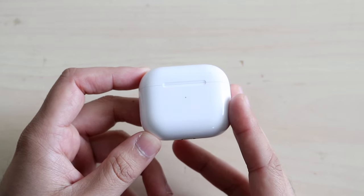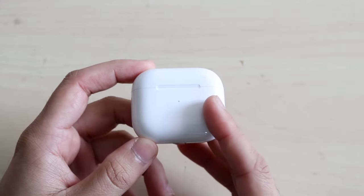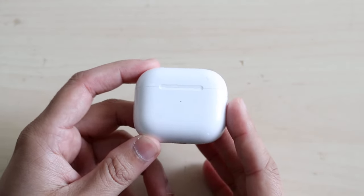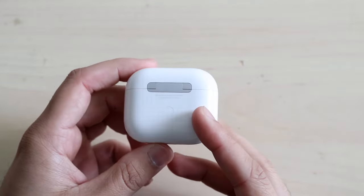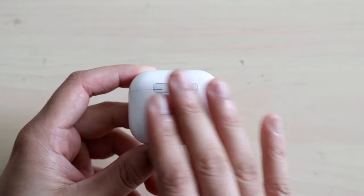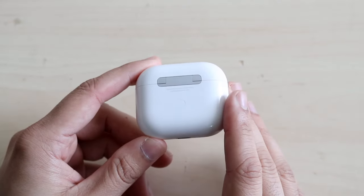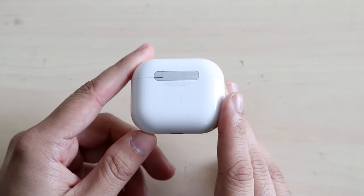A new feature within these AirPods is MagSafe and wireless charging. Previously with the AirPods 2, you could buy a wireless charging case but not all of them came with it. If you flip it over to the back, you can place them on a MagSafe or wireless charger and they will start wirelessly charging. So if you don't want to use the lightning port, you can wirelessly charge them, which is really cool.